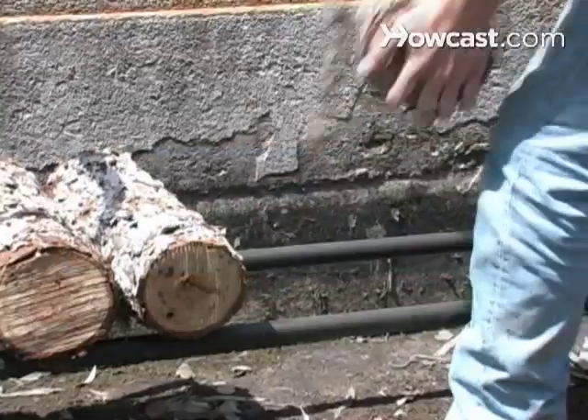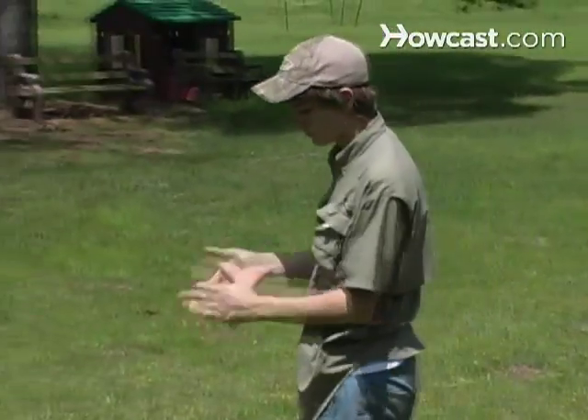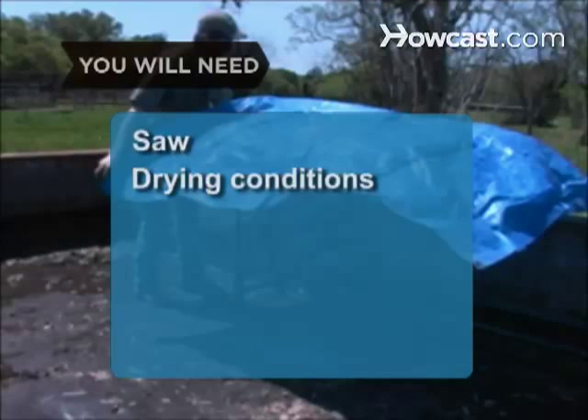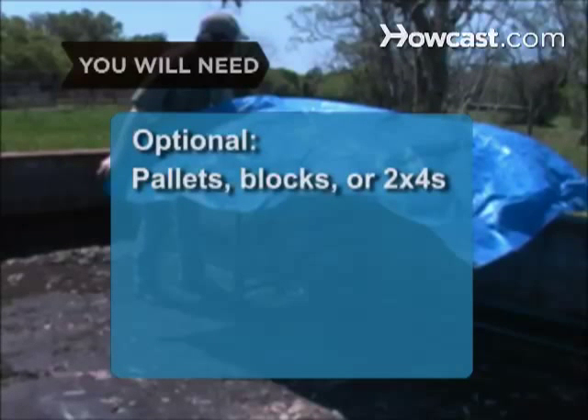How to Stack Wood. Keep your firewood dry and you'll keep your fireplace glowing all winter long. You will need a saw, drying conditions, an elevated base, plastic sheet, pallets, blocks, or 2x4s, and a fence.